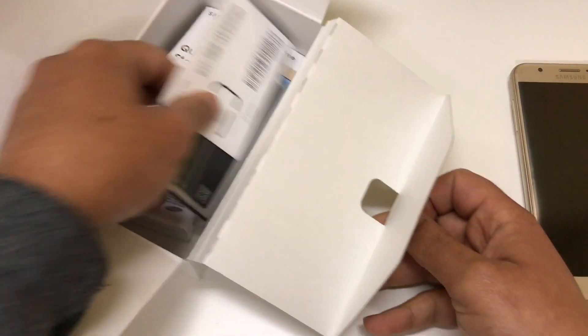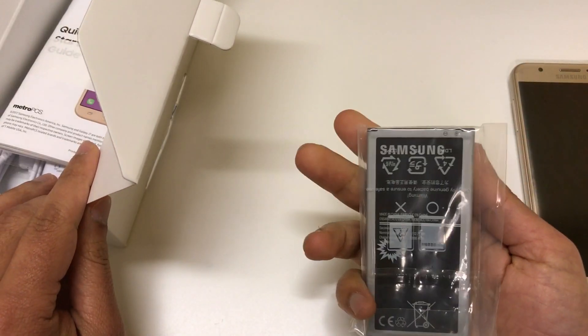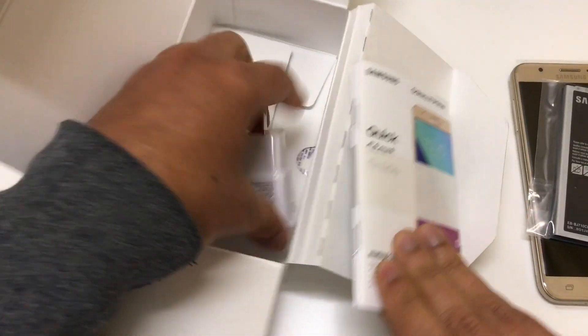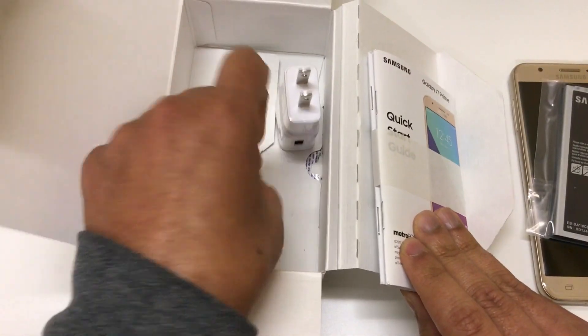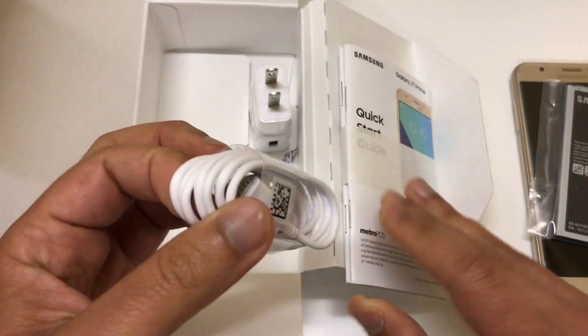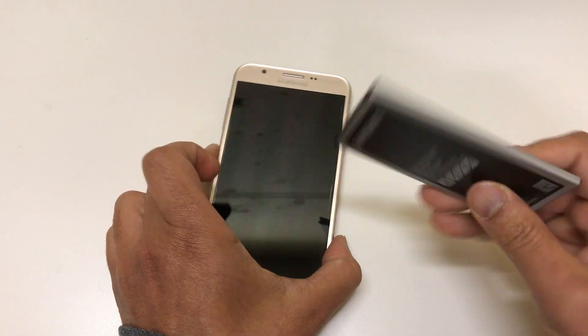Let's look at what's in the box. It comes with the SIM card. This battery reminds me of the Galaxy S5. You also get the manual, the wall adapter, and the USB cable — and it's not USB-C, just a regular micro USB. The battery is 3300 milliamps.